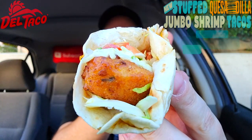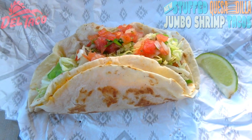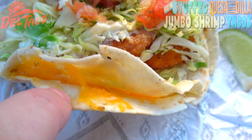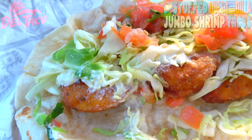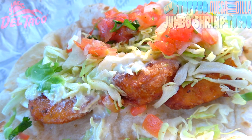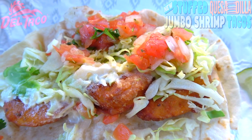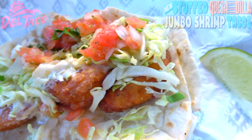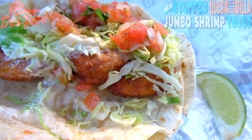This is looking really really great already. Starting us off, we've got two flour tortillas, and in between we've got some queso blanco and some cheddar cheese, which simulates the quesadilla portion of this taco. We've got three large crispy jumbo shrimp looking pretty awesome, plenty of shredded cabbage, secret sauce, and pico de gallo with some cilantro. And this actually comes with a lime wedge as well — a nice accent to the whole thing.